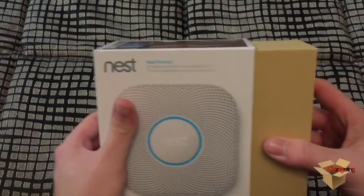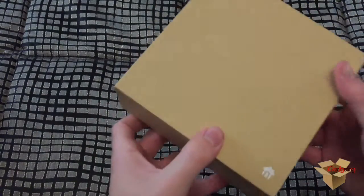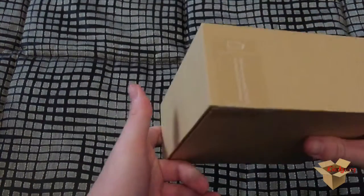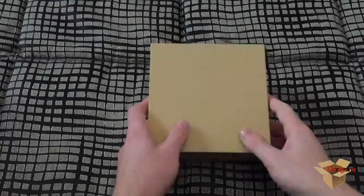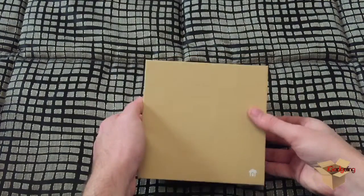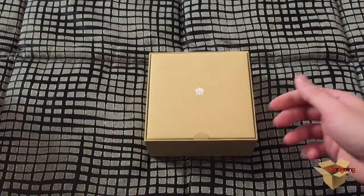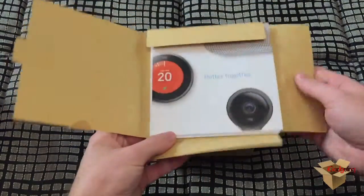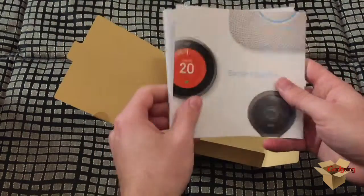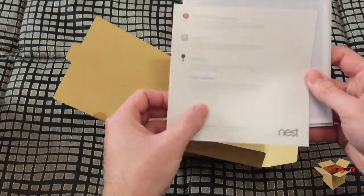Let's open this up by sliding. Here's the inside box — it's pretty simple, here's the Nest logo. Let's break open the seal and open the box now. I think here are the manuals and instructions. These other inserts show the other devices which Nest has that work better together.